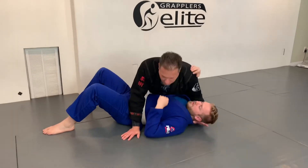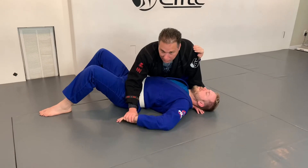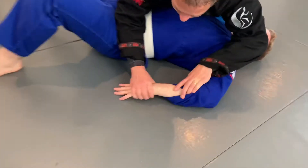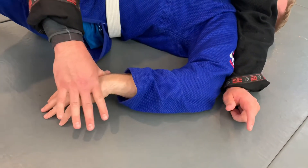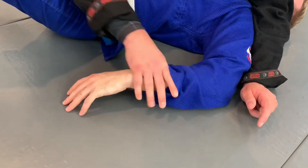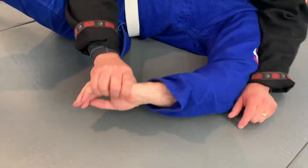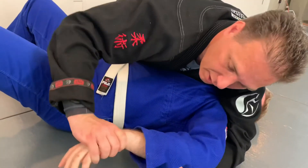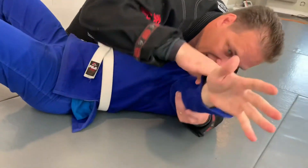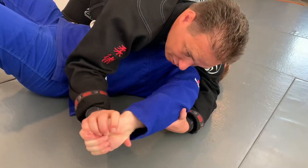That's what most people call it — a Kimura. The simple gist of it first: I'm going to grab like the Americana with a five-finger grip. The exception would be if I have his wrist — I don't want my thumb there. But if I have the hand when I do this lock, it actually will add a wrist lock to his wrist, because if he straightens his arm it bends his wrist.